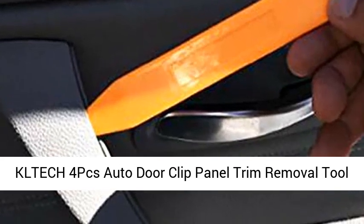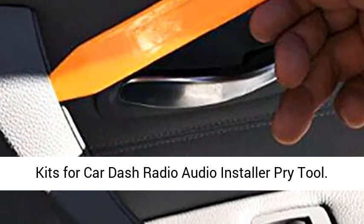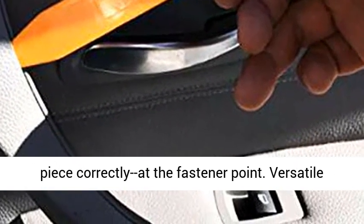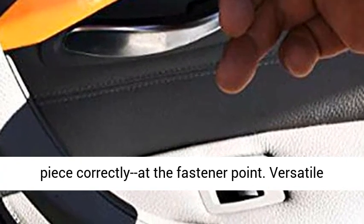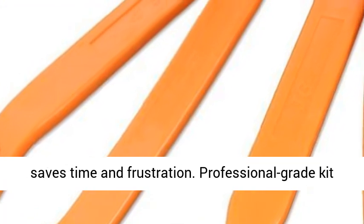KLT ECH 4PCS Auto Door Clip Panel Trim Removal Tool Kits for Car Radio Audio Installer Pry Tool. Unique design allows access under trim to remove piece correctly at the fastener point. Versatile tool set that pays for itself with just one use, saves time and frustration.